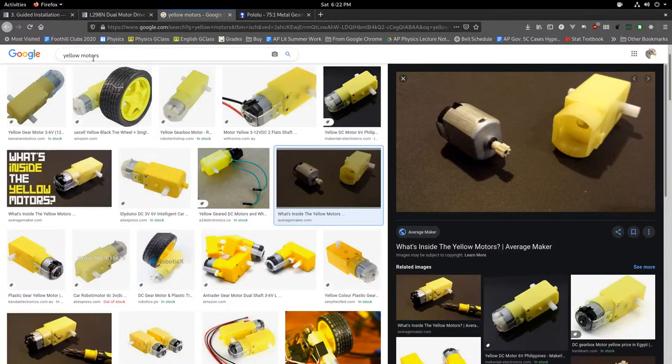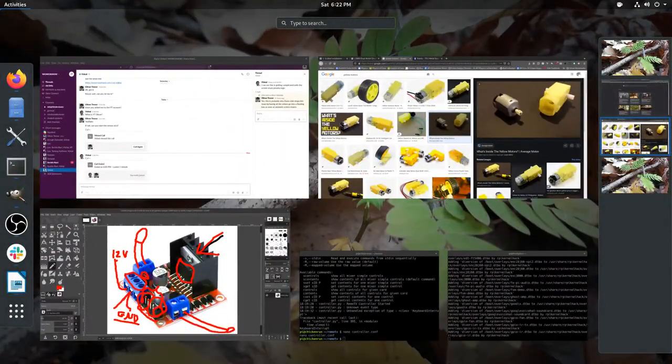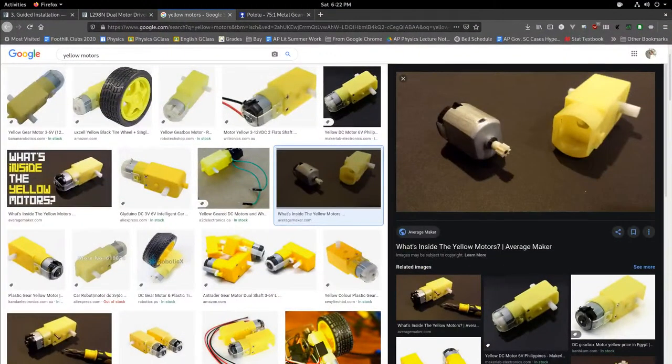Somebody hacked one of those plastic singing fish and put it online as a remote-controllable robot. I know there are robots that can walk like people and robots that can drag someone out of a burning building, but I consider this one of the greatest robots ever built — an internet-controlled singing fish. It is genius.